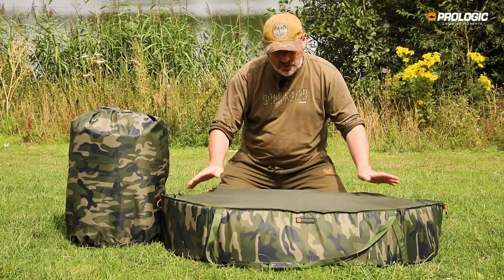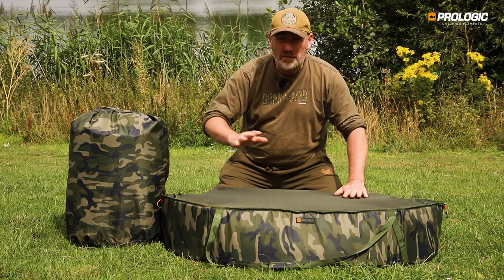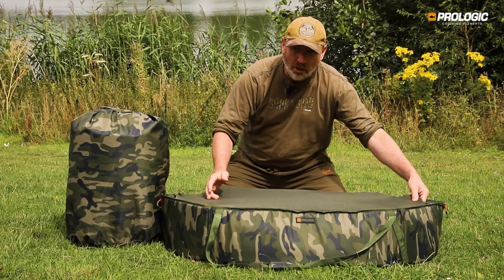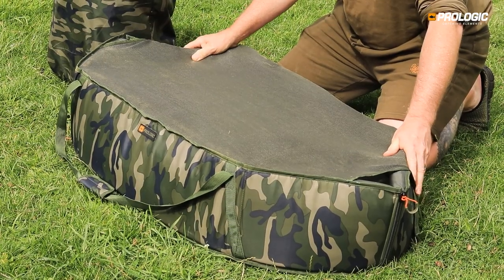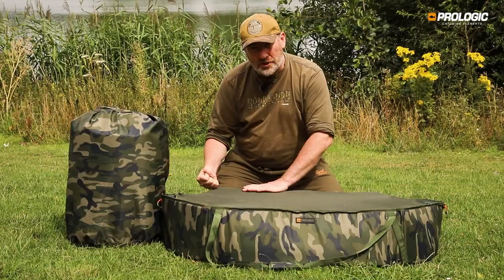Both Inspire mats come supplied with a mesh overthrow cover. This aids in diffusing the light, making it slightly darker inside, but it's also a mesh cover so you can tip water through it even while the fish is nicely secure. It's slightly stretchy as well.